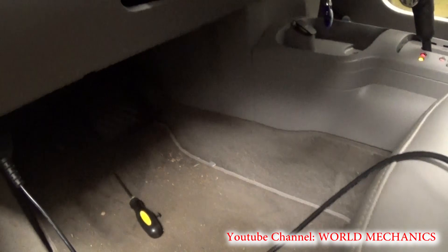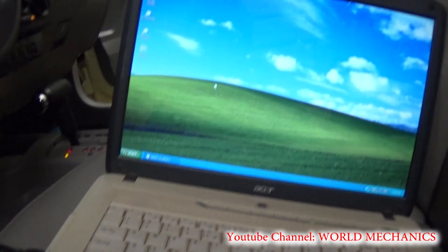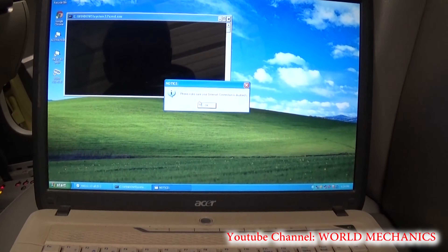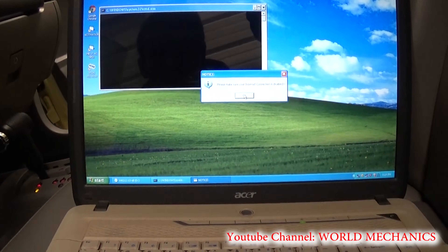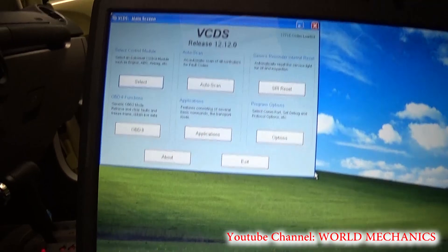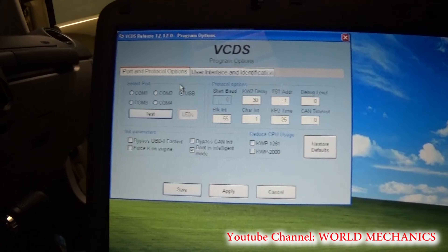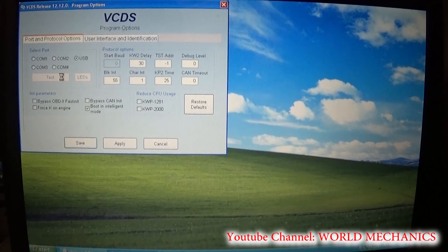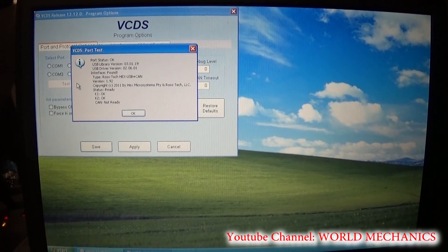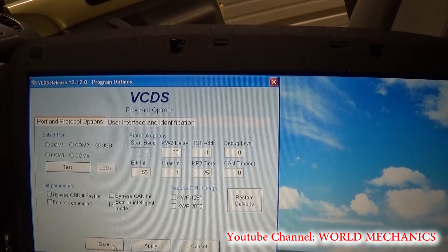We installed the airbag module already, and now we have the car connected to the computer with the ignition on. We go to VCDS 12.12 — that's the software — and click OK. Now we need to go to Options, select the USB test, and make sure the connection status shows OK. Then click OK and save.